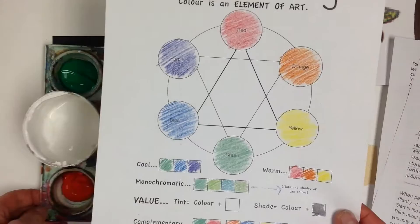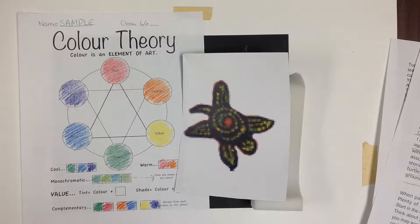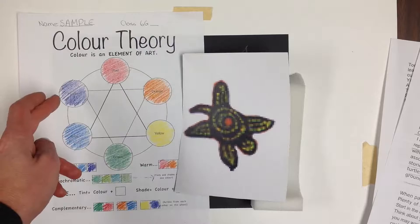Considering I am doing a turtle, I am going to use green, and you can see that in this sample they've used, right across, the complementary color red. And perhaps I'll do the waves in blues and oranges, purples and yellows, depending on how it's starting to look. So let's begin.